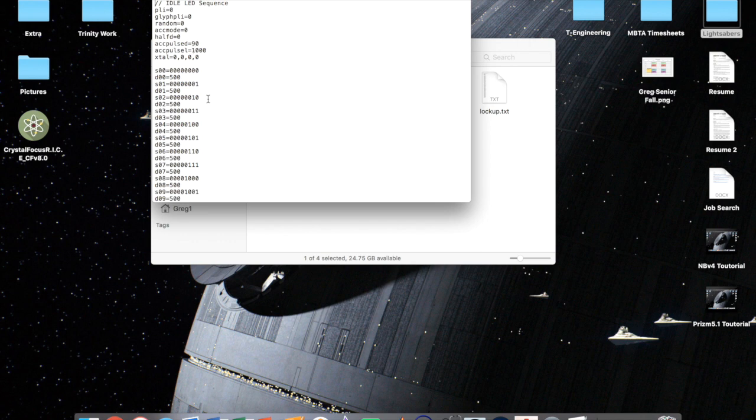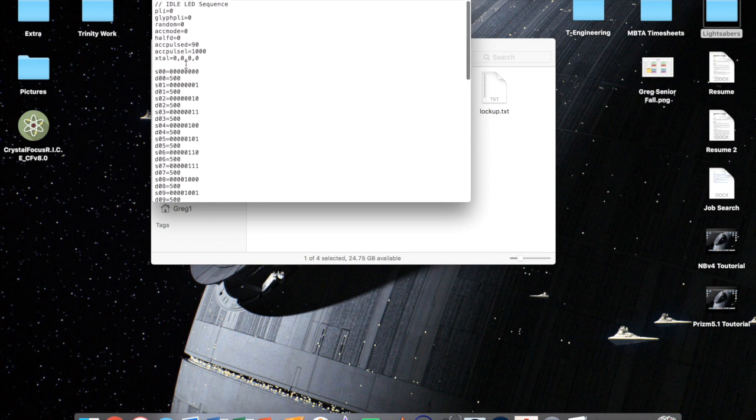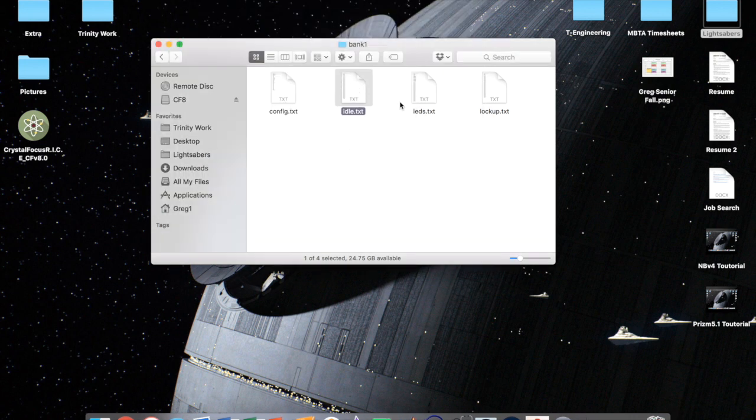While idling, you have eight spots on your accent LED pad — zero means off, one means on. So for example, nothing is on for 500 milliseconds, then pad one is on for 500ms, then pad two, then one and two together, and so on. This is useful for crystal chamber mode and similar effects. The other two files are essentially the same format but apply when your saber is on and when it's in lockup.